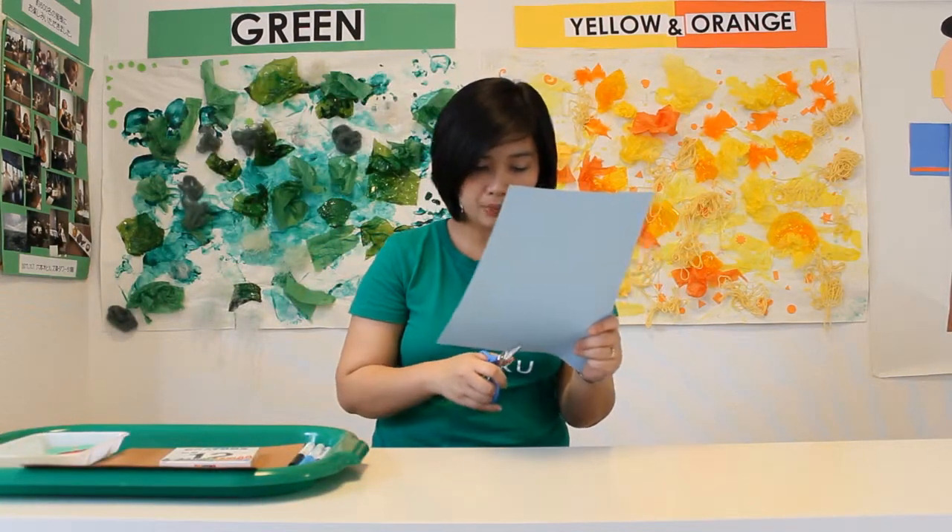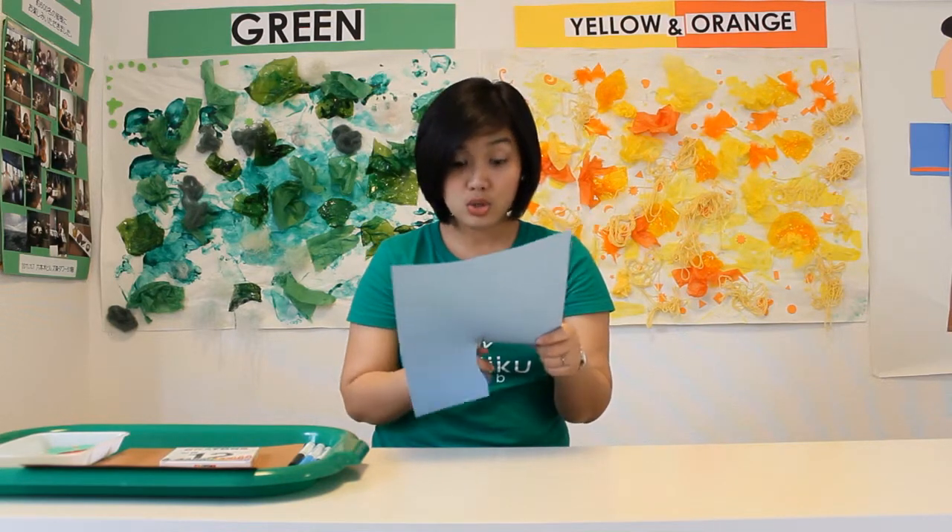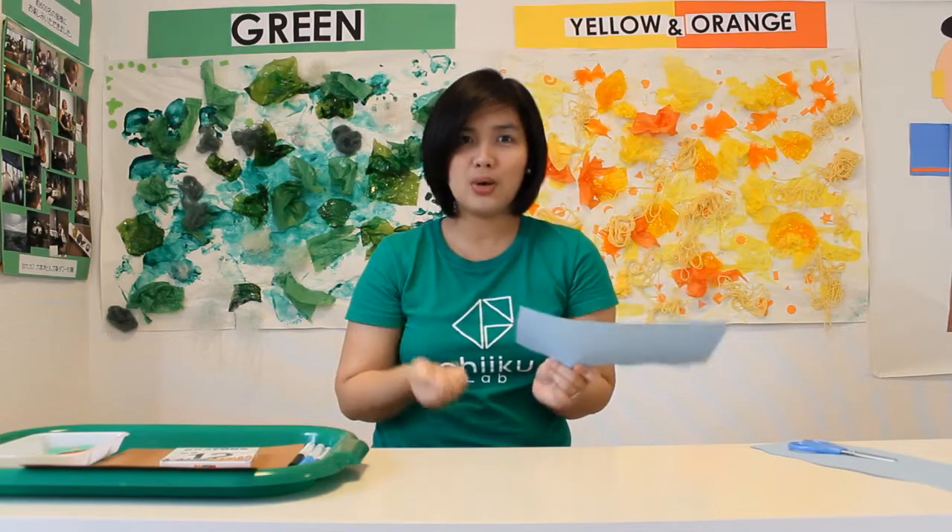Now let's get started! First, I will cut this light blue construction paper into curved lines to create an ocean and waves. It's so easy — you just need your imagination.